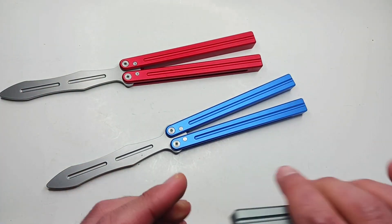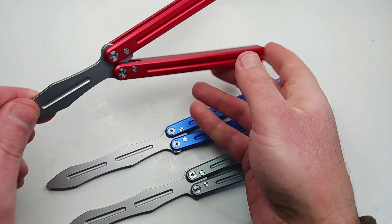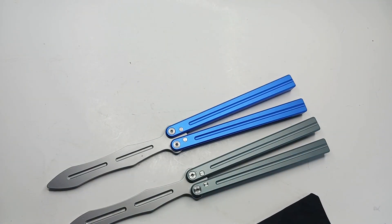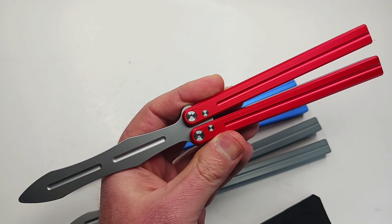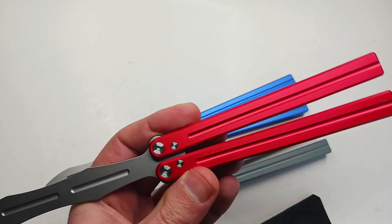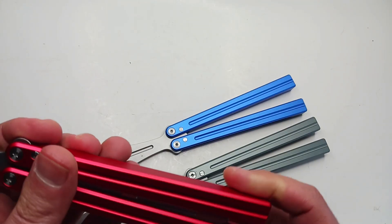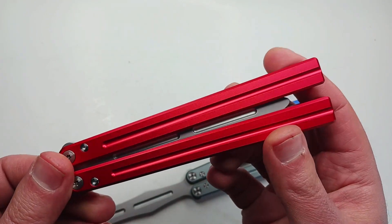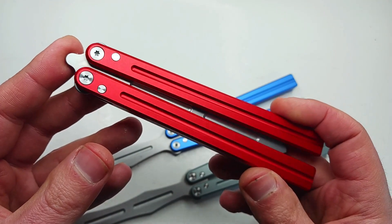Please give this one a consideration. It comes in a nice gray and a beautiful anodized red. Overall weight is 3.9 ounces. It's very neutral — not blade-biased or handle-biased as far as I can tell. It's just a really nice flipper.